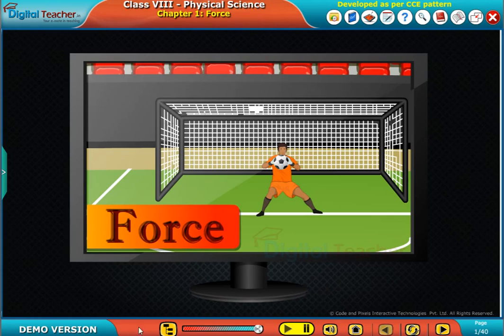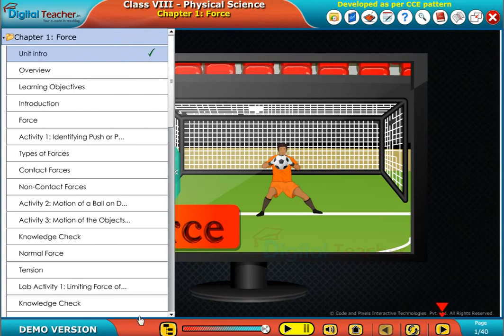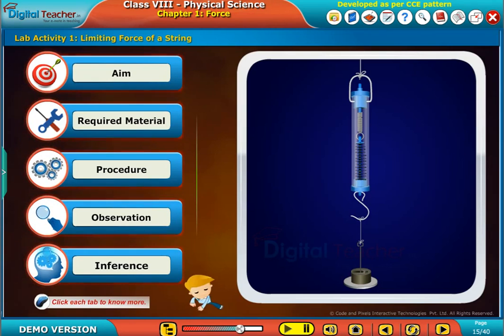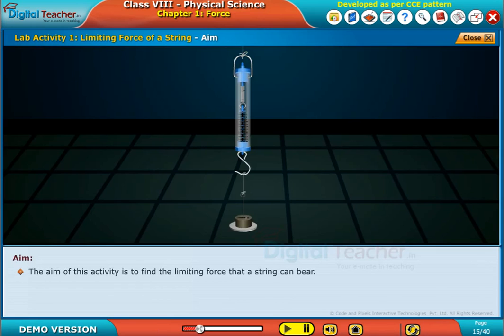Welcome to Chapter 4. Let us do a lab activity to find out the limiting force that can be borne by a string. Click each tab to know more. The aim of this activity is to find the limiting force that a string can bear.